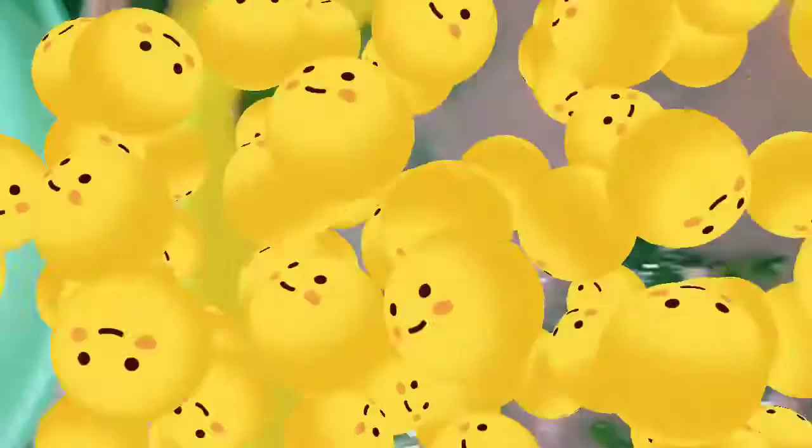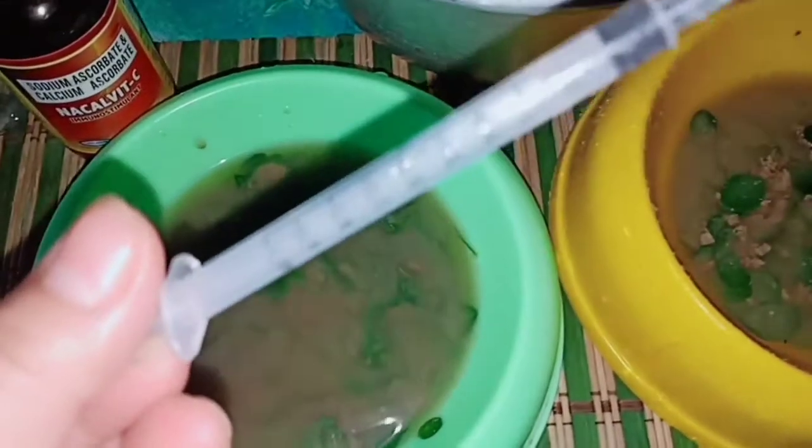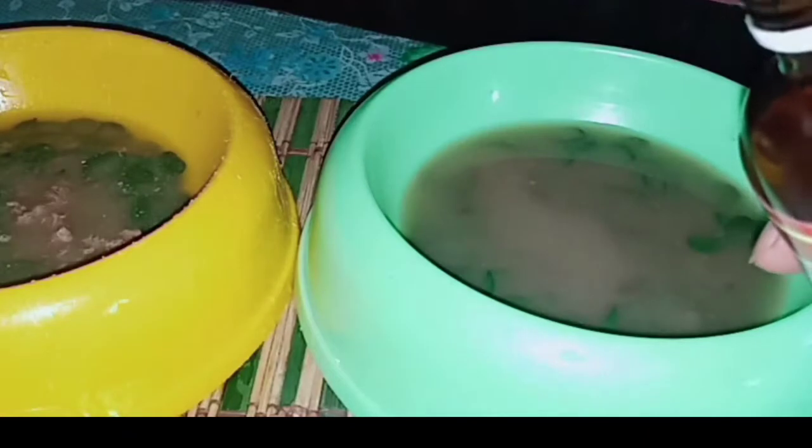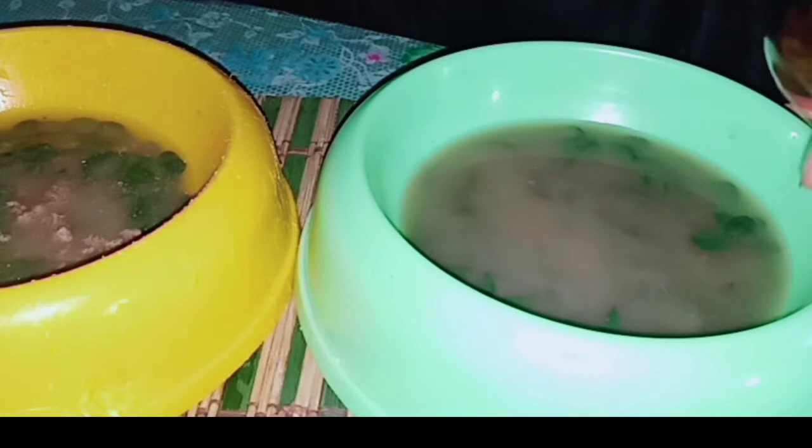If we need to save money, at least what they eat is still nutritious. All of us are affected by the pandemic, so let's find other ways to make their food healthy. After mashing it, we add vitamins. The one I use is Calvite C. I always have a syringe ready for anytime use. I give them 1.5ml each.